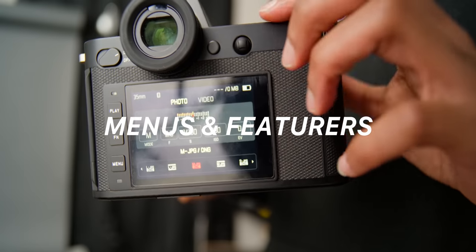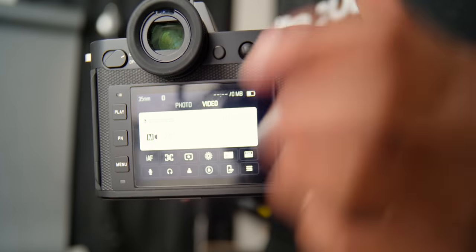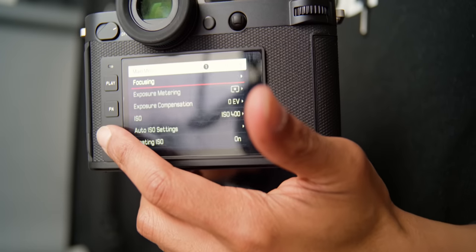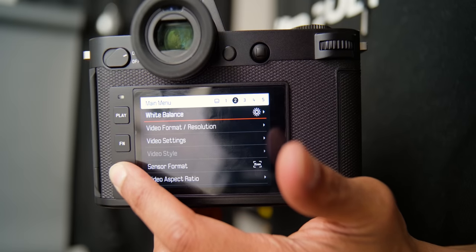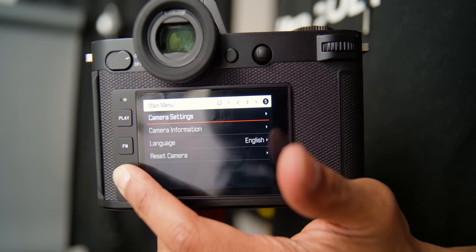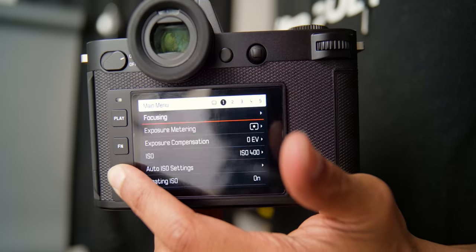When diving into the menus of this camera, it's pretty straightforward. I had to get used to pressing the menu button multiple times to get deeper into the menu — press it once and it shows you a quick menu, then press it again and it goes into all of the menus.